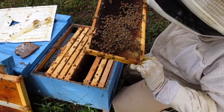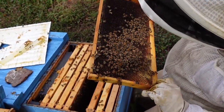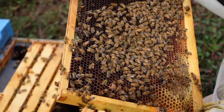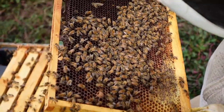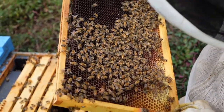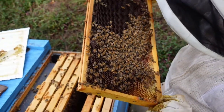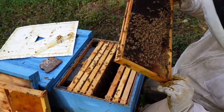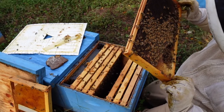I like to double-check frames as I go because I miss things sometimes. There's a little bit of robbing going on — we've had this colony open a little too long. Robbing is one thing that can definitely knock your queen acceptance down tremendously, so we want to get this colony closed up as soon as possible.